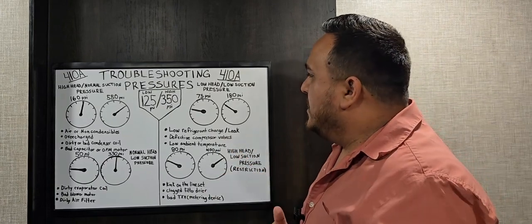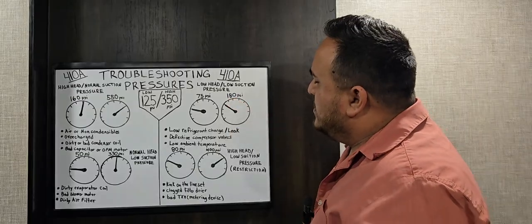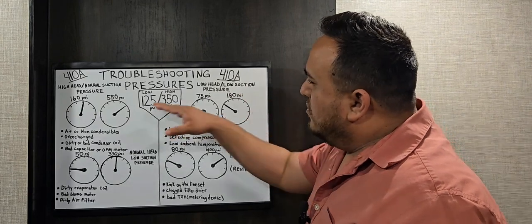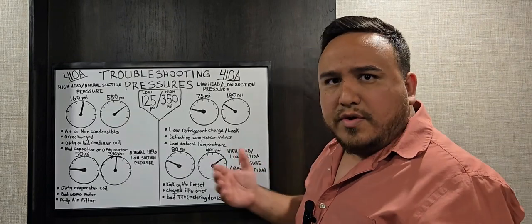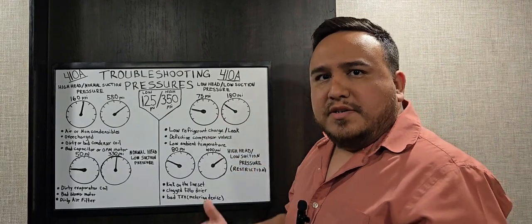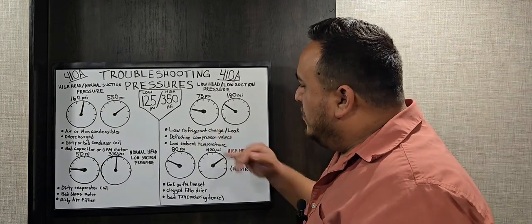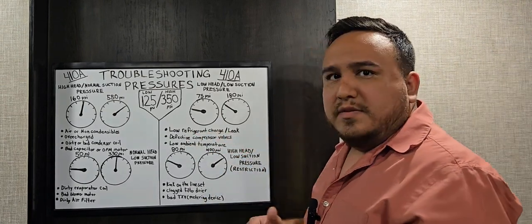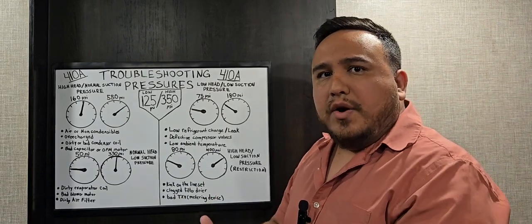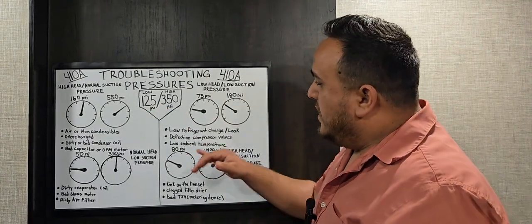The next scenario shows low head and low suction pressure — 75 psi on the suction side and 180 psi on the high side. Both are below our target pressures, indicating something is going on with the system. One possibility is that the system wasn't fully charged — a low refrigerant charge. Or there could be a leak in the system: the refrigerant would need to be recovered, the leak found and repaired, then refrigerant reintroduced to bring pressures back to 125 low and 350 high.